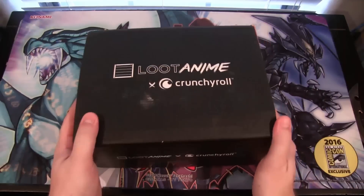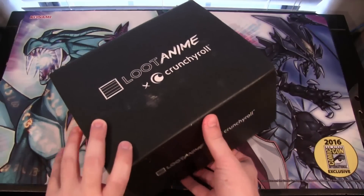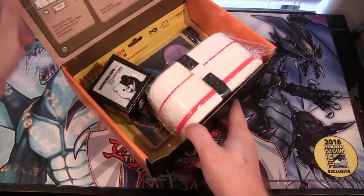Alright, here we go. Here is our loot anime box. Let's go ahead and open this up — I already cut through the tape on it — and let's see what's in it.